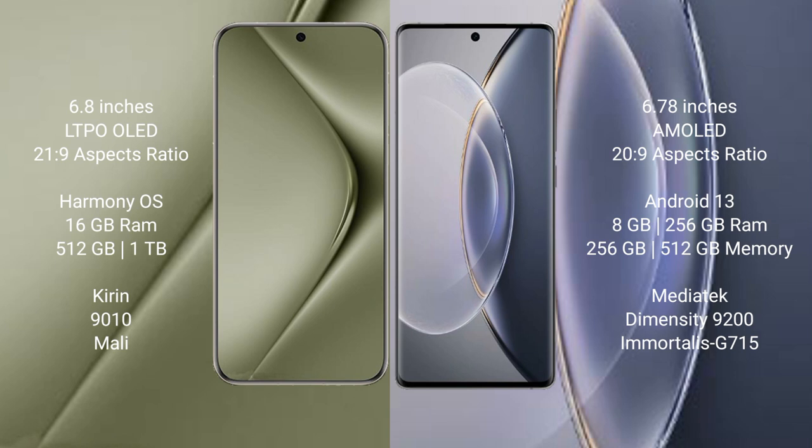Huawei Pura 70 Ultra comes with 6 GB RAM and 512 GB internal storage, Kirin 9010 processor and Mali GPU. Vivo X90 Pro comes with 8 GB RAM and 256 GB internal storage, MediaTek Dimensity 9200 processor and GPU G715.